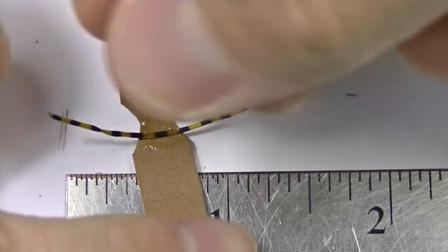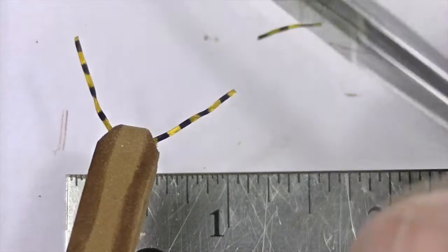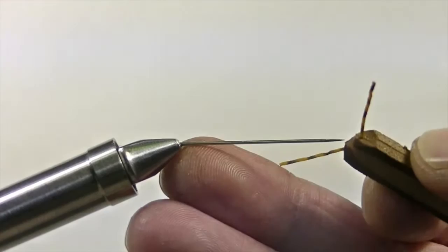Fold over the piece of foam and apply pressure to the spot that you just glued. Once you've held the foam for a while, it should be safe to take your fingers off. When everything is nice and secure, it's safe to snip down the material to roughly half an inch on either side.